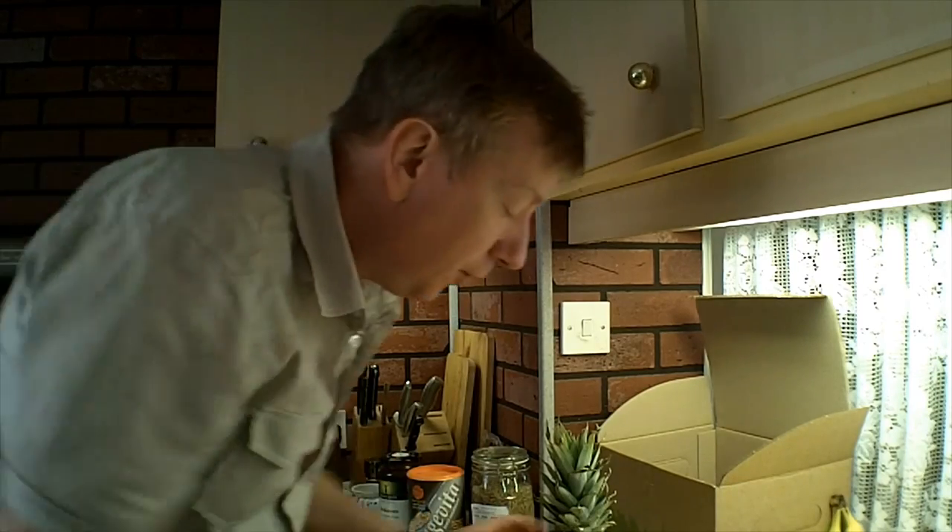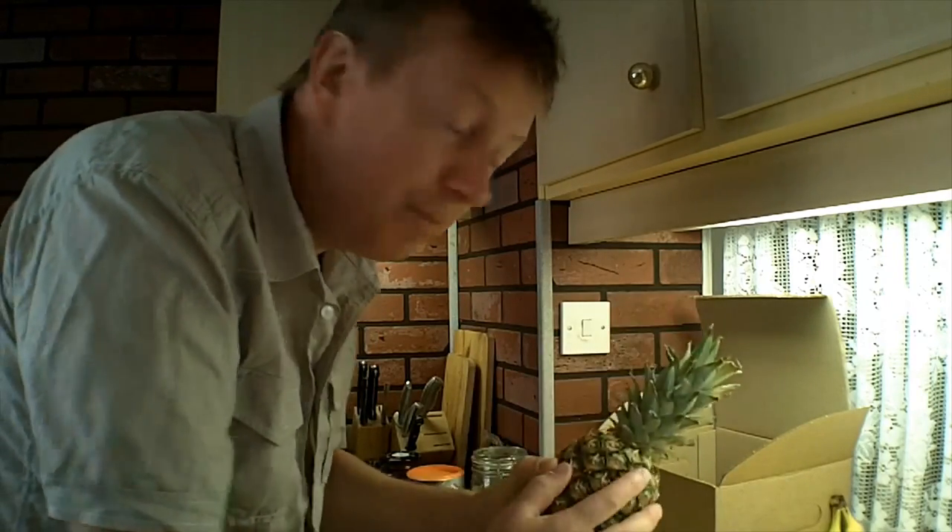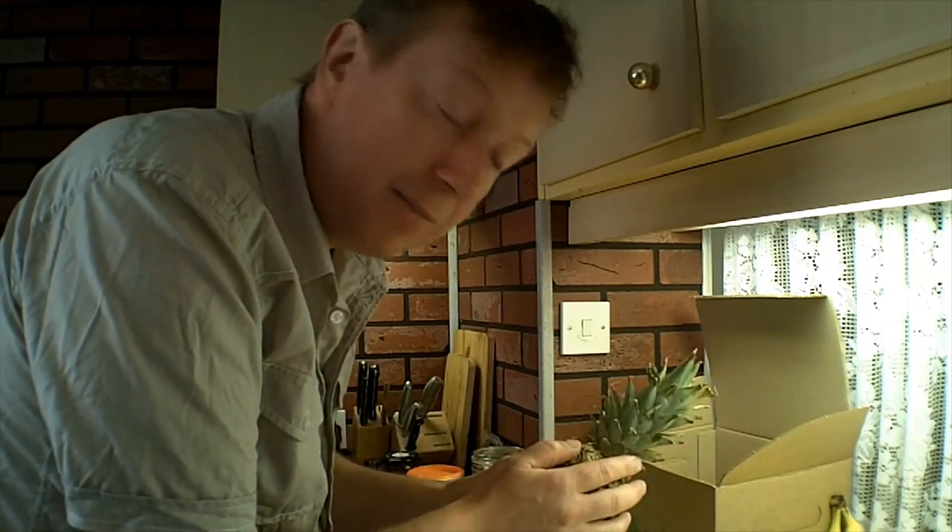Hey guys, this is Rick. I hope everyone's having a great day. This is just a very quick video on juicing a pineapple. I've heard you can juice a pineapple with the skin on, so I'm going to try it out today and see what it tastes like.